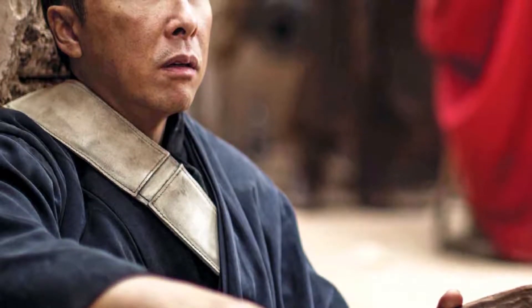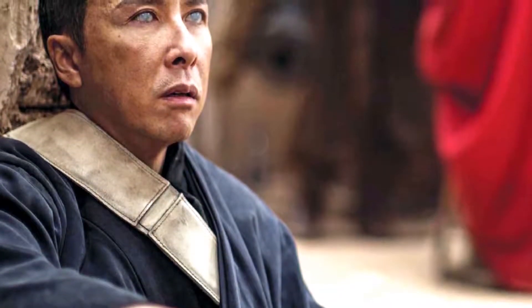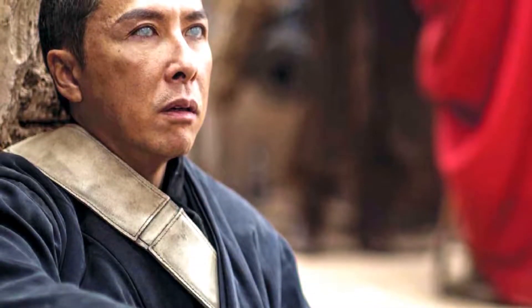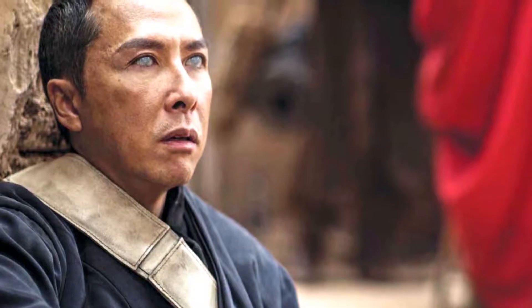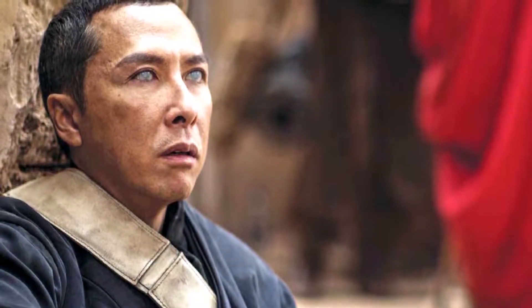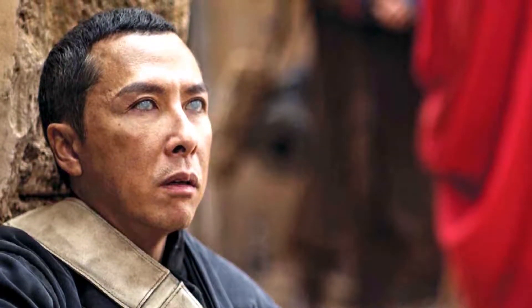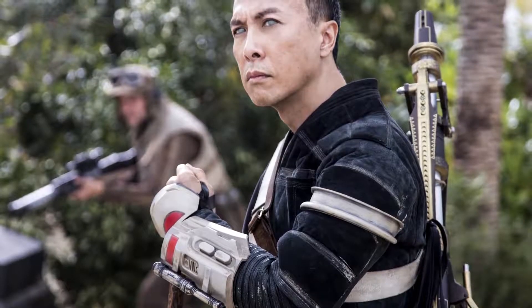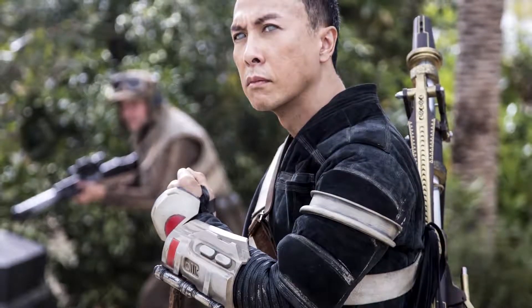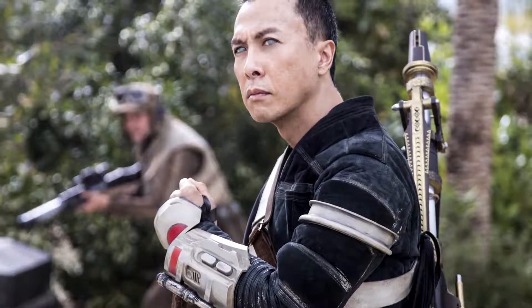Chirrut Îmwe was a blind human male, born on the moon Jedha in 52 BBY. One of the guardians of the Whills, an order of spiritual warrior monks, he was active during the days of the Galactic Empire and worked as a hermit preacher in Jedha City, alongside his friend and protector Baze Malbus. Îmwe became part of the volunteer group of rebels tasked with stealing the plans of the first Death Star.